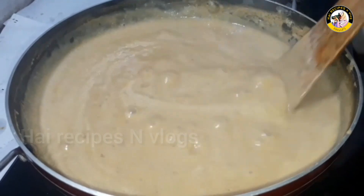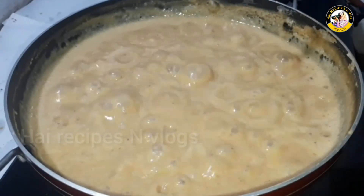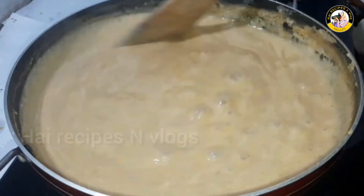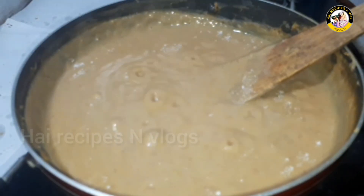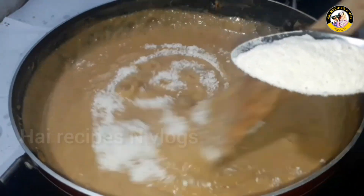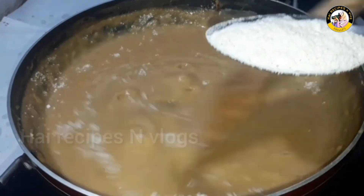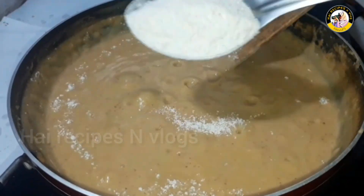If you use the mould, shape it with your hand. Now you need to put it on your hand and shape it. Put two spoons on your hand — it is done with the hand.